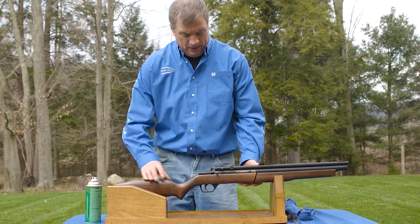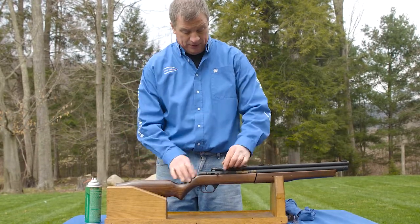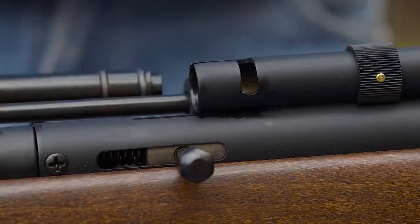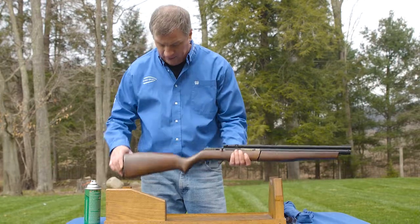Hi, I'm Vince Byrne. I'm going to take you through cleaning a 178 air gun. With the 178, with any gun, always make sure it's unloaded first. In this case, we're going to open it up. We have the dart barrel heel. I'm going to make sure that the dart barrel is clear.